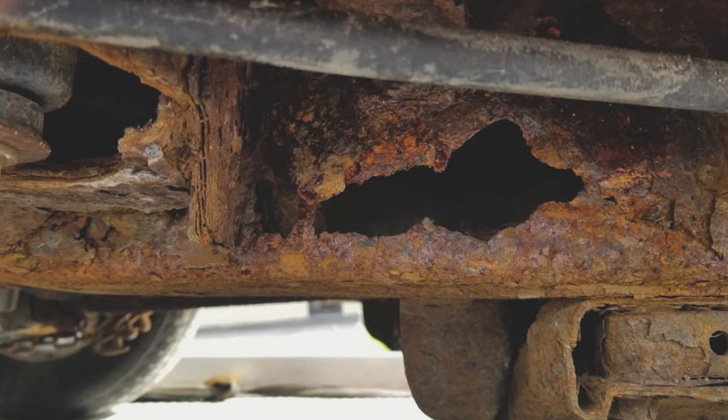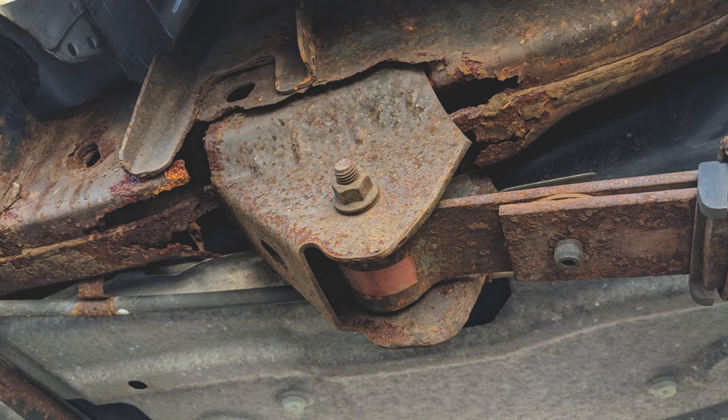Like most older vehicles, you should check all down the frame for rust. The last thing you want is your truck snapping in half on the highway.